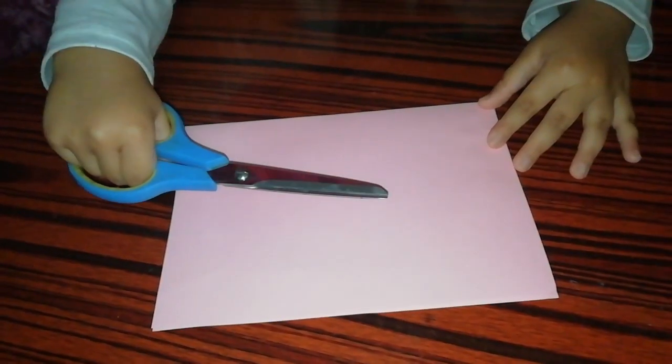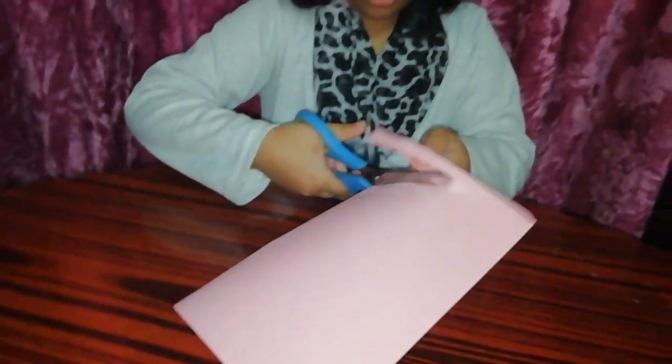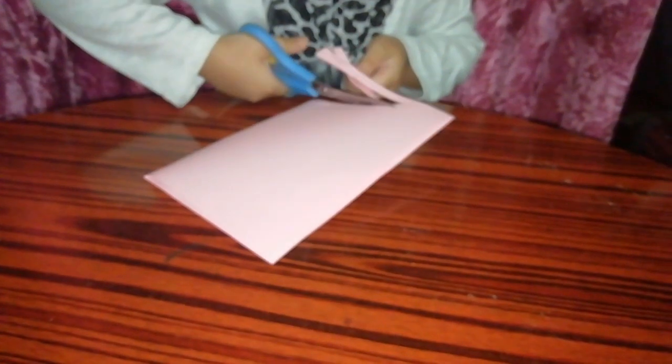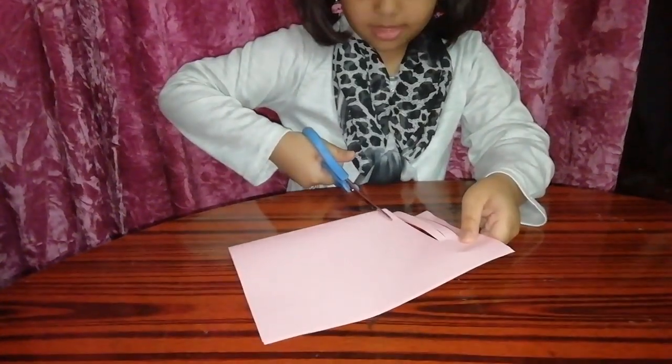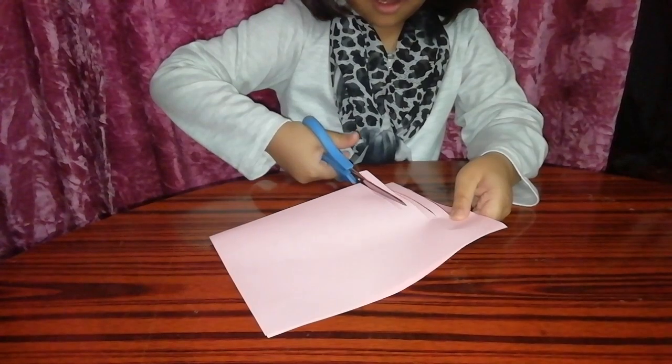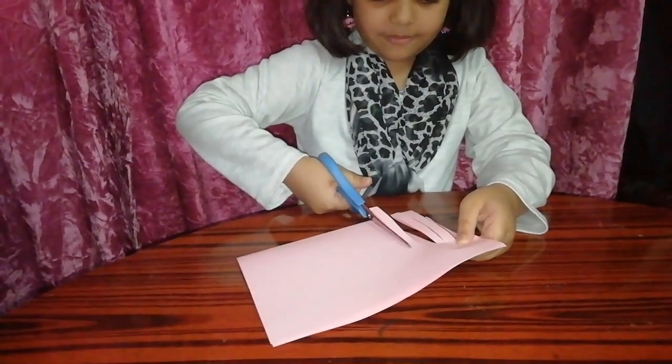Take your scissors and cut. Be careful what you are cutting.